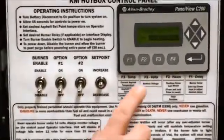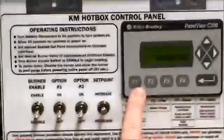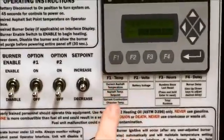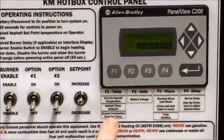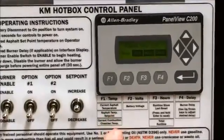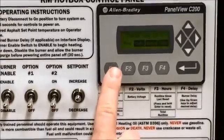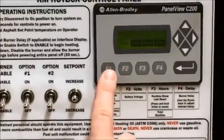Once your screen is loaded, your default screen will be the asphalt temperature, which is function 1, displayed underneath on the laminate. The next two functions of F1 are asphalt set point and combustion chamber temperature. You can cycle through those screens by simply pressing F1.